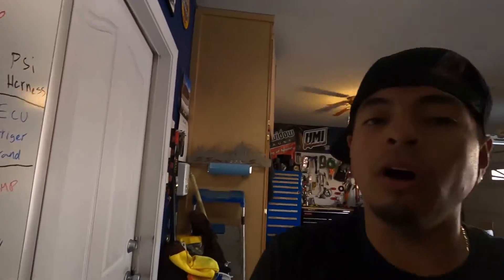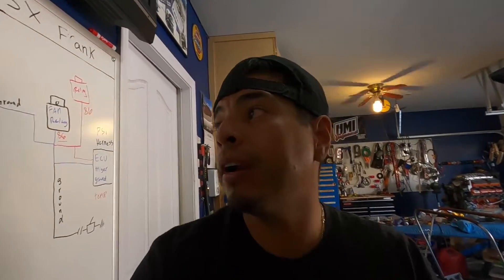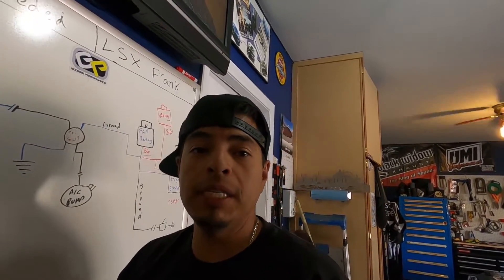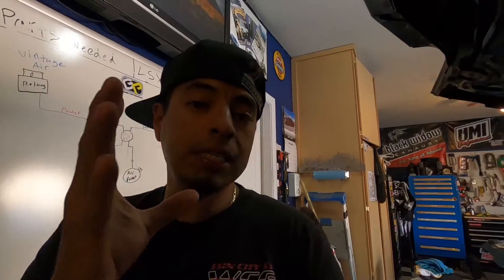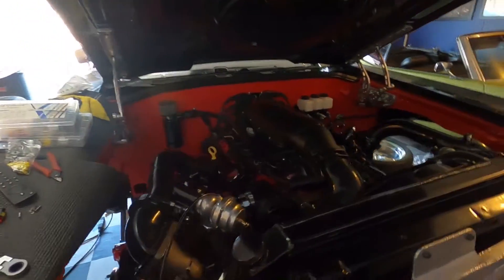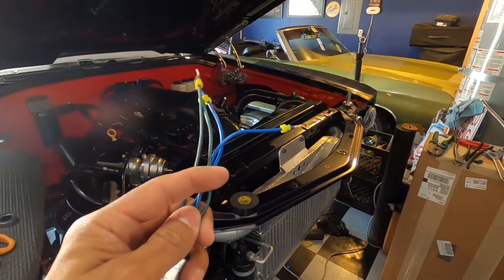Hopefully you guys understand that. Vintage Air has more info on their site. I wanted to specifically cover the two fan relay setup with the LS harness because there wasn't much info out there for that — most videos cover old small block or big block Chevys. Make sure you're running this trinary switch with your Vintage Air kit. Keep that engine cool, keep the head pressure down. Now let me wire this thing in so you can see what the finished product looks like.